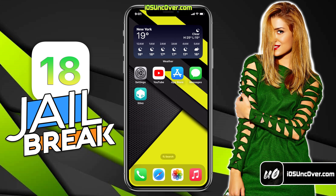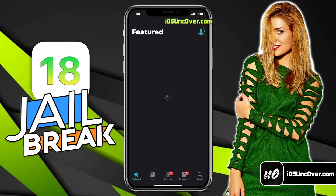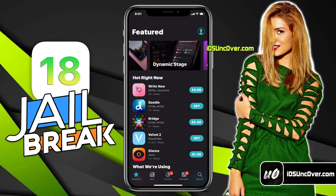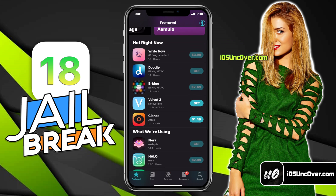Alright, the Cydia app has been successfully installed. You can now go ahead and open it. There it is guys — I now have a fully working Cydia app on my latest version of iOS 18 device.